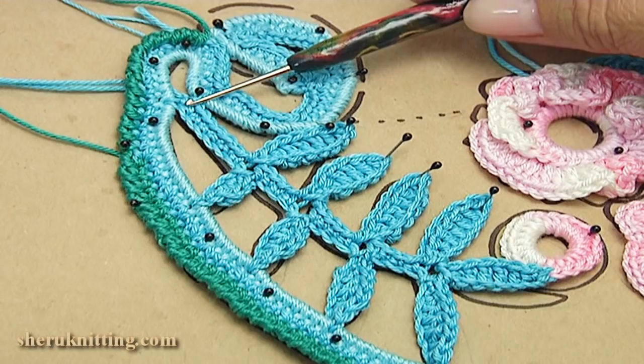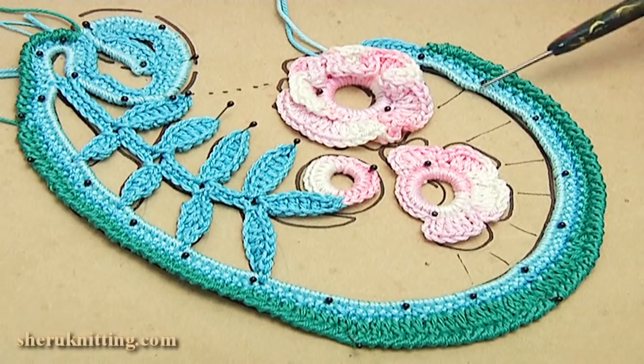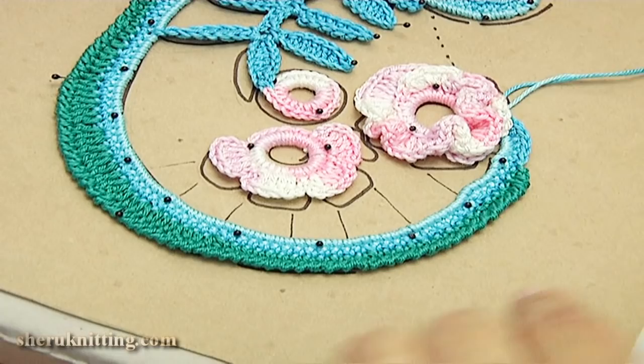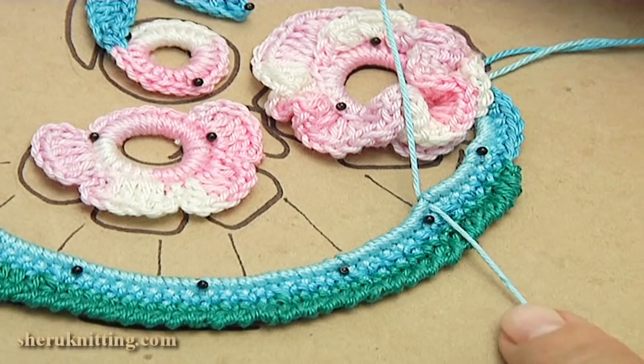The branch is ready. I am going to work with brides. I work with the needle and threads — go through the stitch of the cord. I leave a long piece of yarn, then with the needle go through the side loop of the flower.